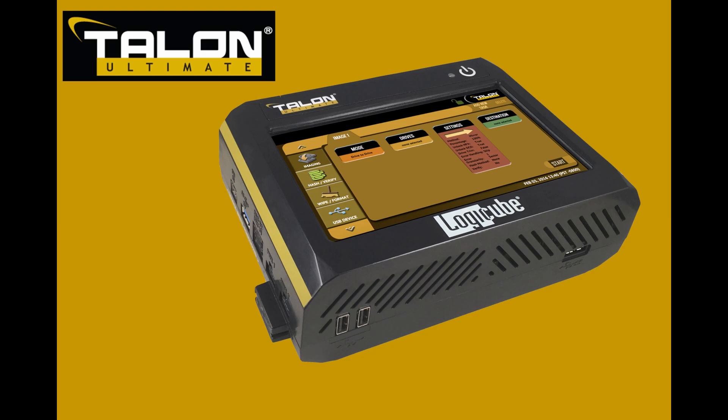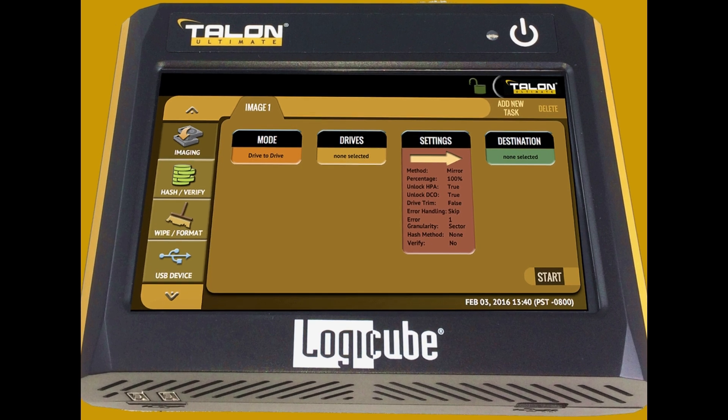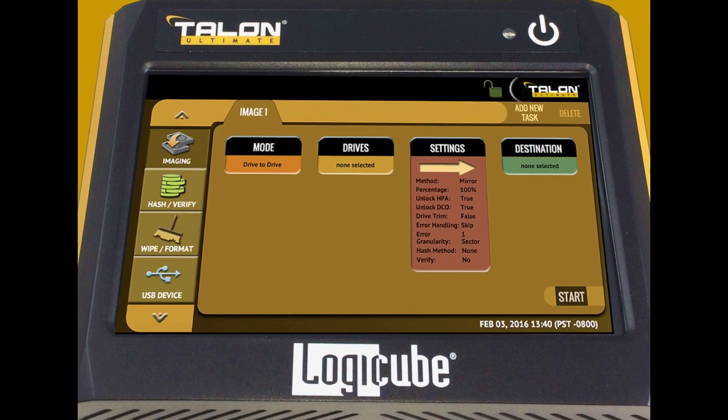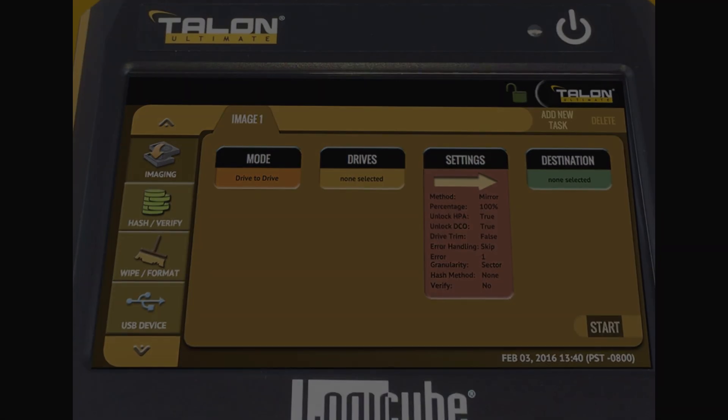Welcome to LogiCube's tutorial on the Talon Ultimate. Featuring LogiCube's advanced technology, the Talon Ultimate provides high-performance forensic imaging at a price point that fits budget-constrained organizations without sacrificing state-of-the-art features and benefits.